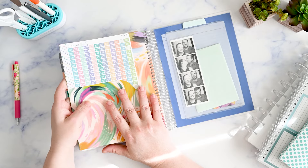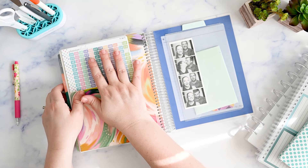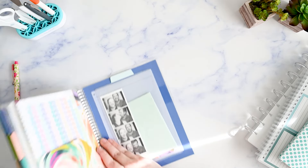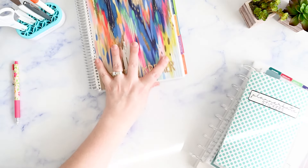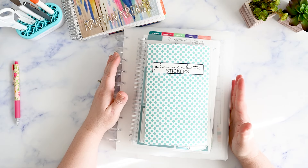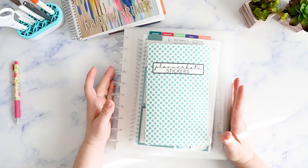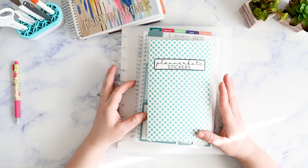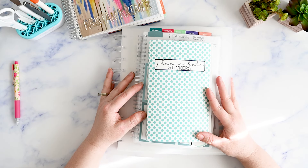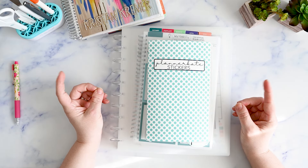If you take your planner with you somewhere, you have the stickers you need right there. This back pocket is really good for stickers you access on a regular basis. That is how I organize and store my planner stickers so I can use them functionally in my Erin Condren monthly planner. If you liked this video please give it a thumbs up, and if you really liked it please consider subscribing — I'd love to see you in the next one. Until then, embrace your imperfections and just be you, bye!